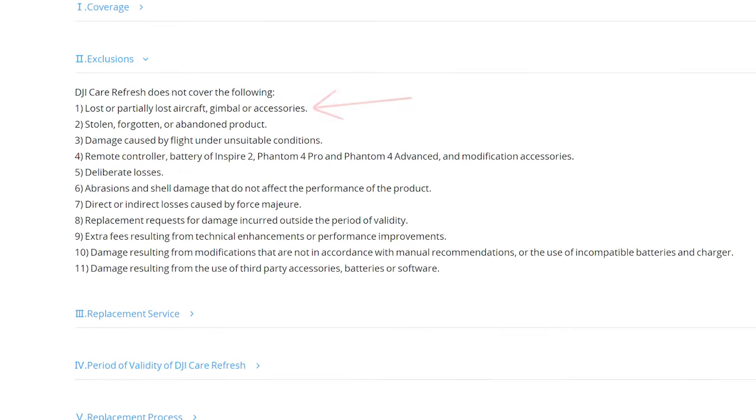Unfortunately, that insurance plan does not cover if you lose this in water and cannot recover it, or if you lose it somewhere else and cannot find it and actually ship it into DJI for a replacement. You've got to show them the damaged unit in order to get another one.